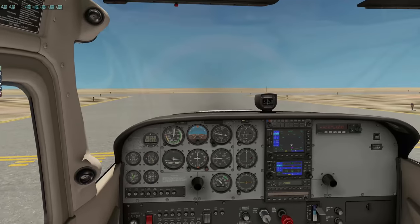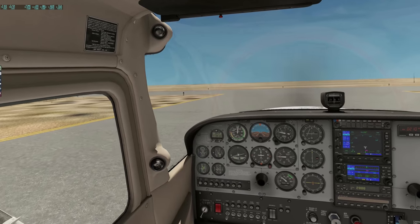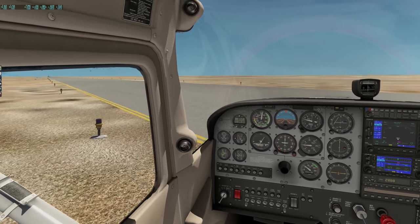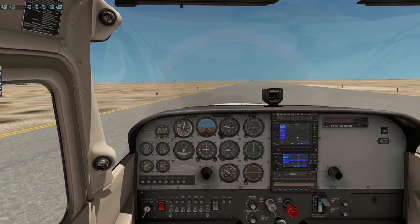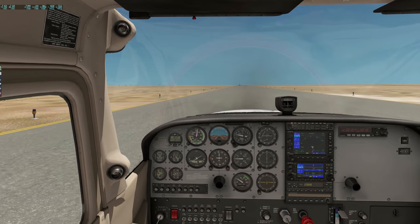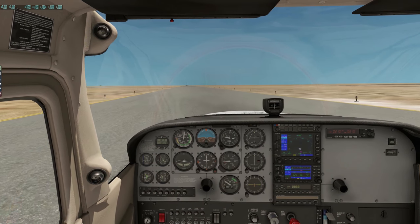Nothing here — no airplanes, no civilians, no buildings. It's just a blank canvas, this airfield. A few of these we've found on our journey — this happens when you use these out-of-the-way airfields.